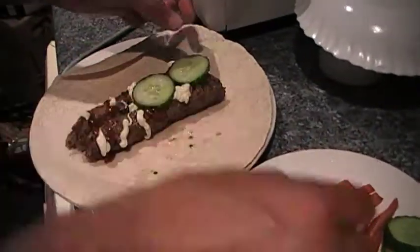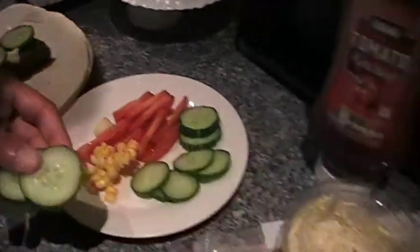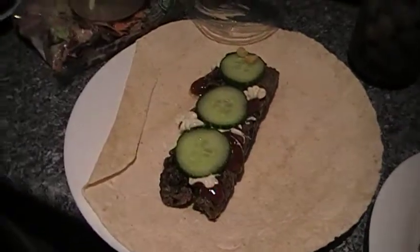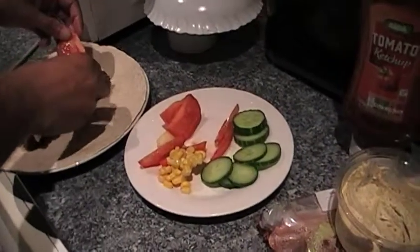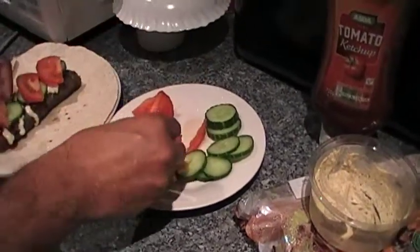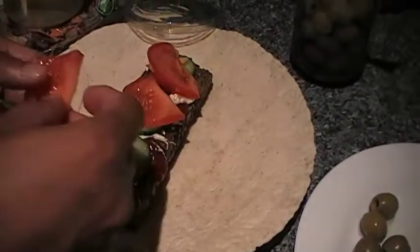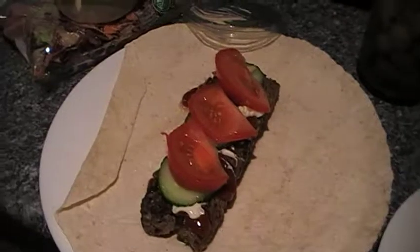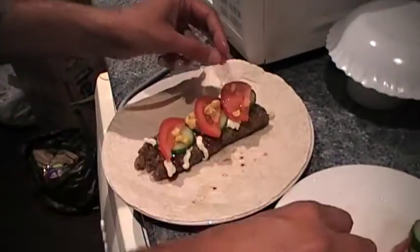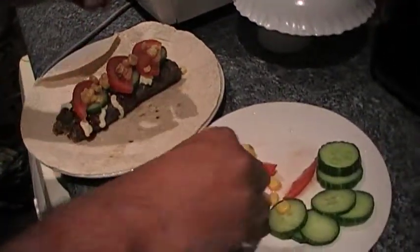You can cut the pitta in half if you want, or you can leave it whole — it's up to you. You've got to make sure that your tomatoes are quite thin. If they're too thick, they'll be hard to bite when you eat. Sweet corn, if you have some, it makes it extra better — tastes sweet and sour. Sweet corn tastes nice.